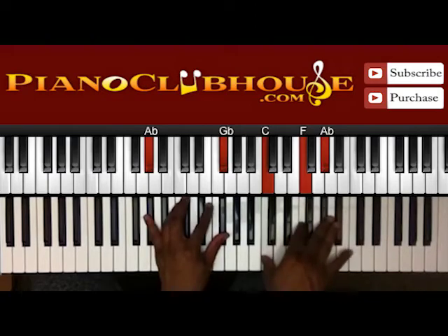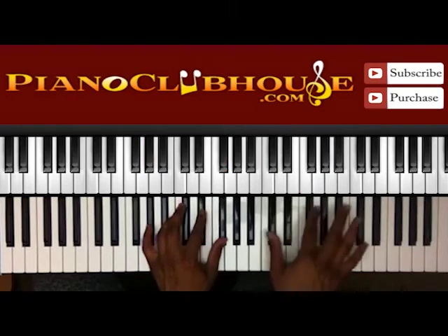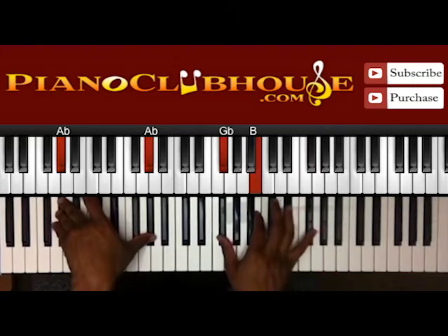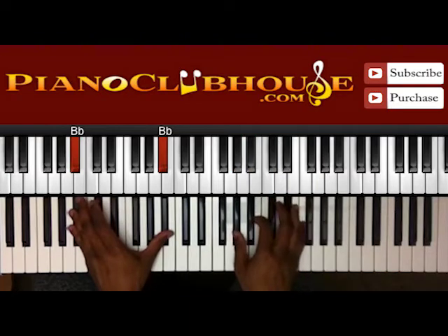Here in the left hand: A-flat, G-flat. Right hand: C, F, and A-flat. We've got A-flat here; right hand G-flat, B, D-flat, and G-flat. Back to B-flat again. So now we're just kind of repeating the chords we've already learned. Back to the two, and then this one's going to change — you're going to walk down: D-flat, C, B.